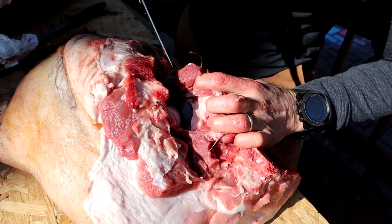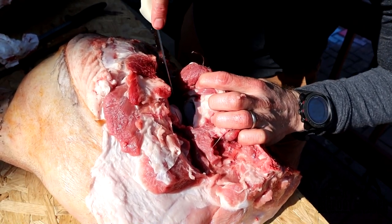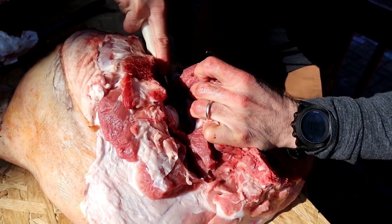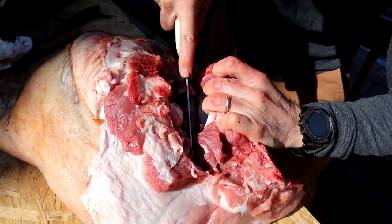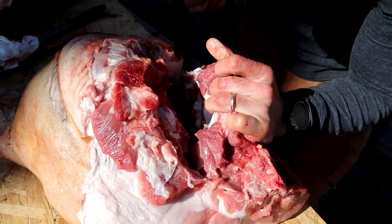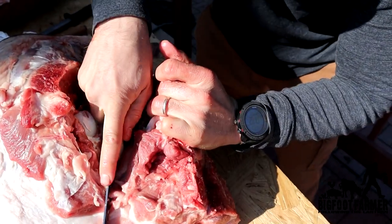Alright, so here's that hip bone, here's that joint, and all you're going to do is just follow that meat line, and then you're going to end up cutting your sirloin right off. And that way you have your ham.